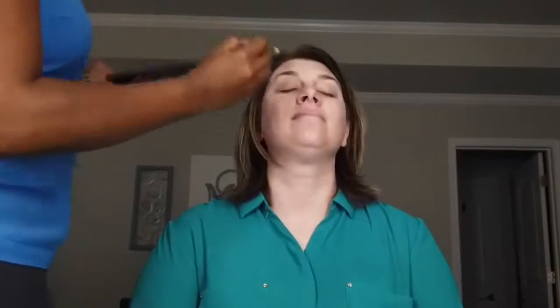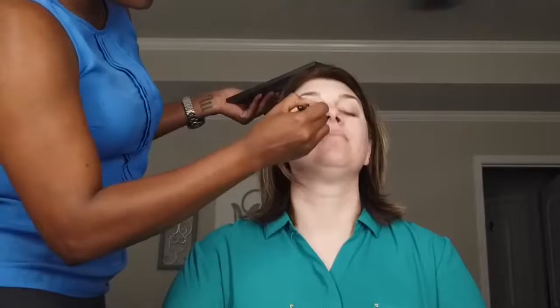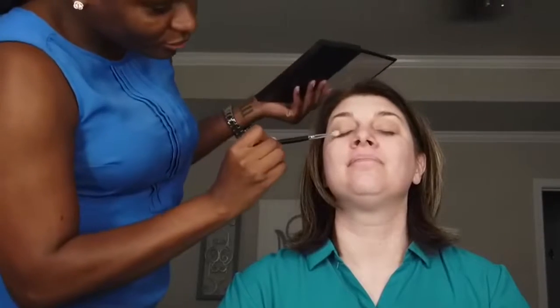Hi guys, today I will be doing a master class with my client Miss Cash. I first start off with a primer. After applying the face primer, I apply an eye primer, and then I go in with a transition color to prepare the eye for the additional colors that I will put on later.